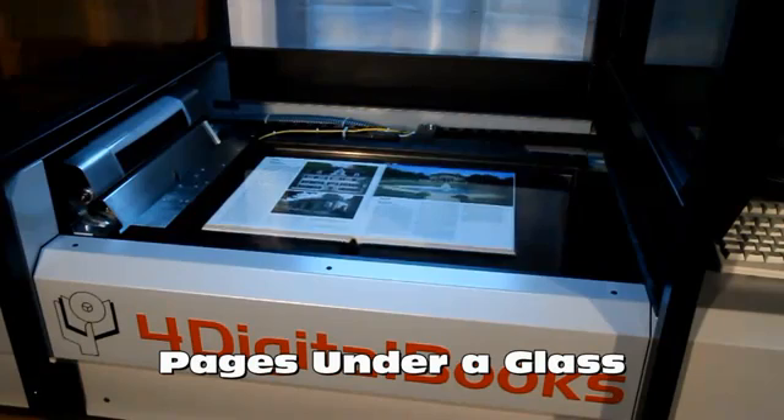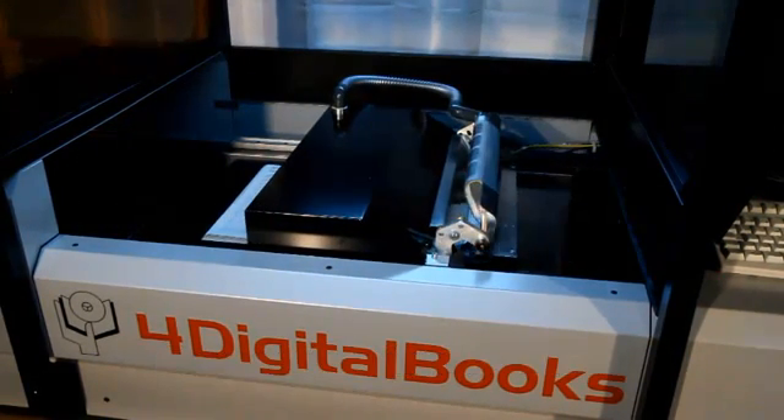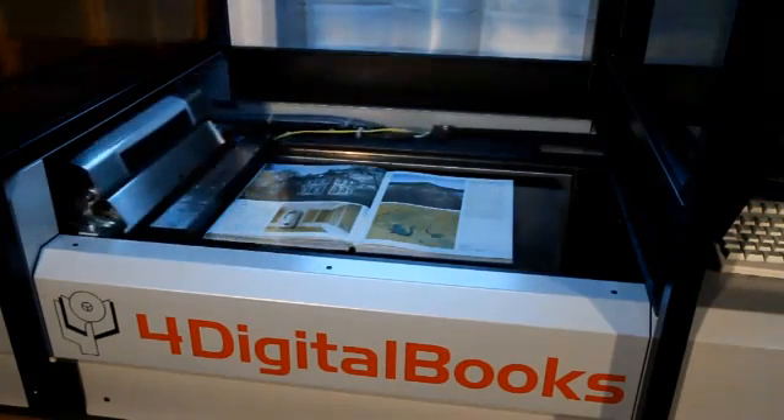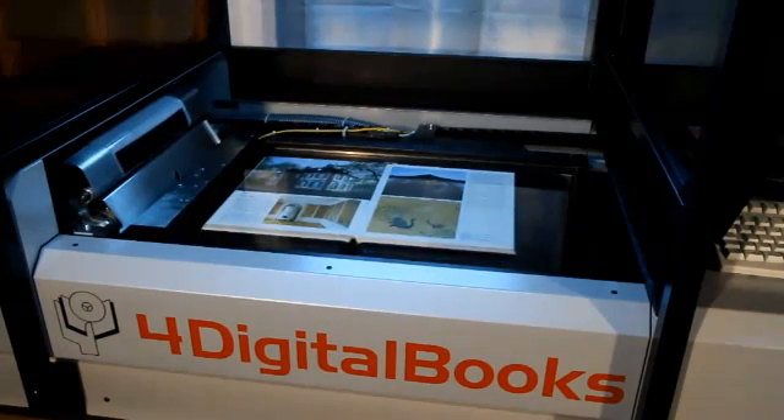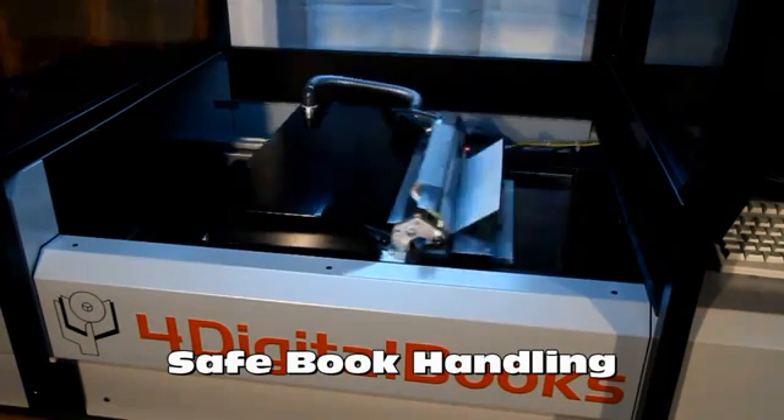Pages are turned and presented under a glass. Flat exposure of pages is most important in order to remove page curvature and reflections of glossy paper. Page turning and book handling are extremely safe.